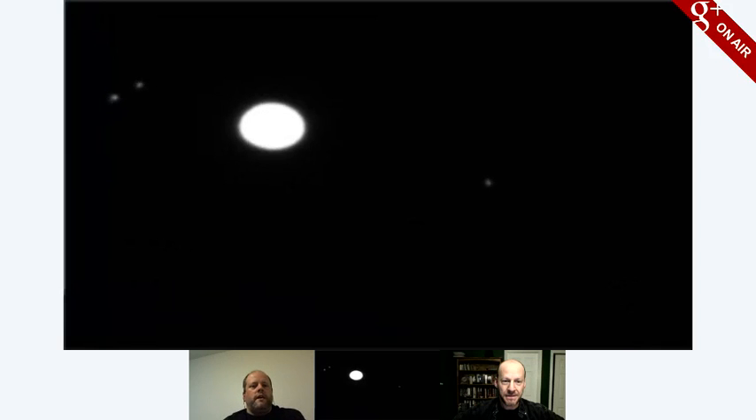Callisto is another moon thought to potentially have liquid water underneath the ice — it's sort of halfway between Ganymede, which is quite solid, and Europa, which is thought to have oceans underneath the ice. You know, if I didn't know better, I'd swear Ganymede looks bigger than Io. It may just be that it's brighter.